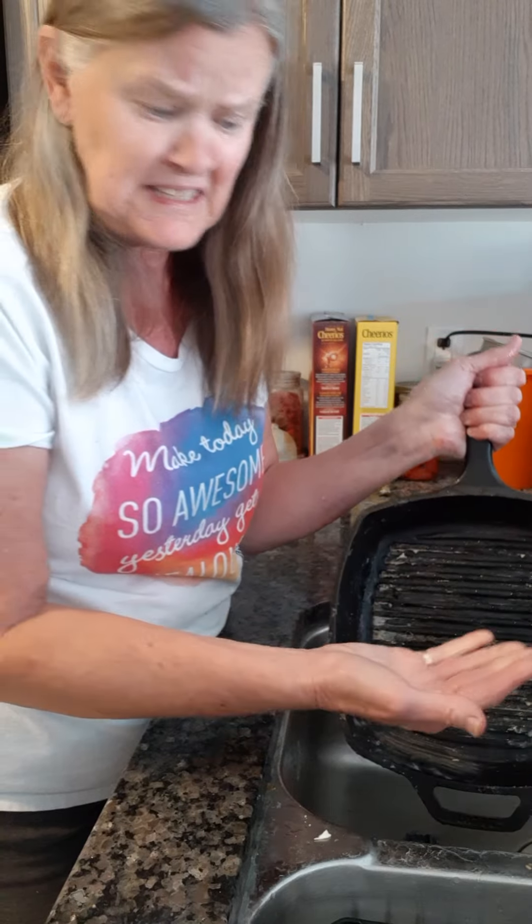So I'll work on the rest of it, but that top part here is completely clean. Take care, have a good day while I finish off the rest of this pan.